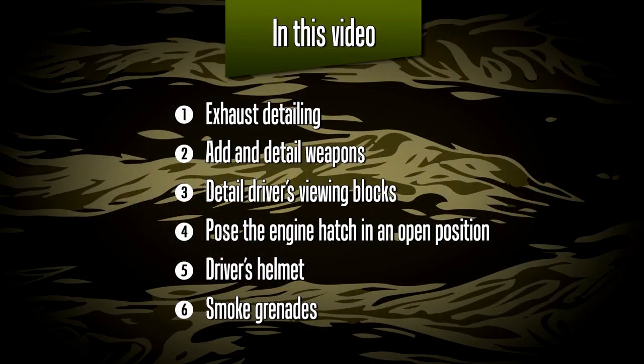First we'll be looking at the exhaust detailing and some of the work I did there. We'll be adding and detailing the weapons — a very important part of this vehicle. Next we'll be detailing the driver's view blocks on the outside. We'll also be posing the engine hatch in a fully open position. I'll be adding a driver's helmet as a nice little detail piece, and finally some smoke grenades, usually visible in reference pictures.